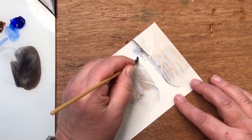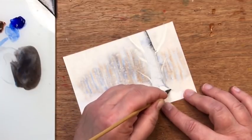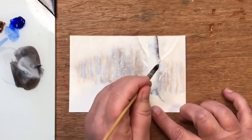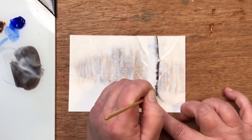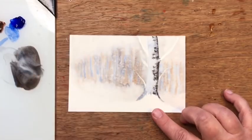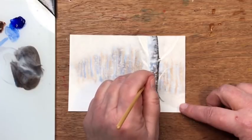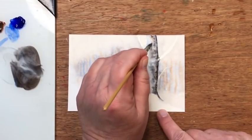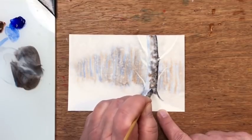I want that first line to be nice and dark. Then I take clear water and bring it all the way over to the other side, not going all the way to the bottom — I leave a little bit there to look like snow. I pick up more of that dark and drop it in on that side, let it spread, then coax it a little with my brush. I drop in burnt sienna as well, wanting this tree to look really dreamy while doing just the main trunk.